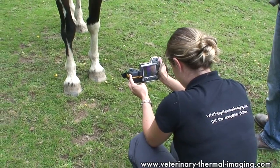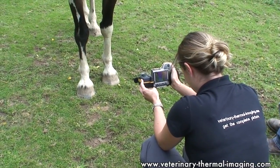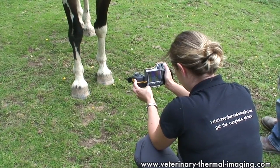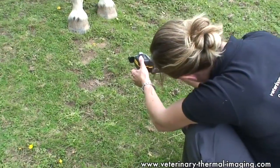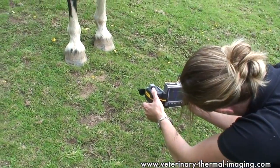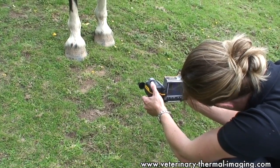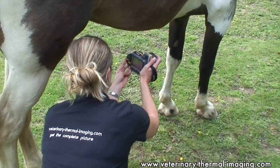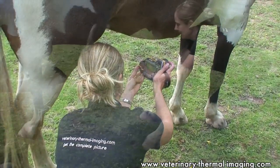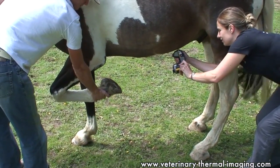Thermal imaging is a really useful tool for assessing conditions in the foot. We can look at hoof balance — where the hoof is in balance and the horse is putting more pressure through one side rather than the other. It creates friction and heat, and that's what we can pick up with the camera. It's very clear to see when a hoof is imbalanced. Other problems such as laminitis or navicular syndrome can also be picked up easily with a thermal imaging camera and monitored.